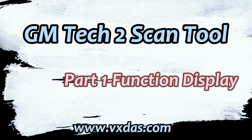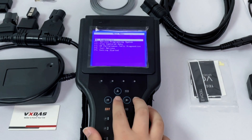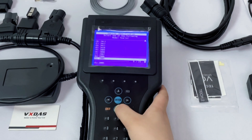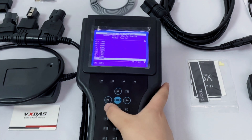Today VxDOS recommends a scan tool that can support many different connection methods: the GMTEC2 tool. It can not only help users read fault codes, clear fault codes, read vehicle sensor data and perform special tests, but also support different connection methods such as OBD2 interface, model diagnostic plug and CAND module, which can meet the needs of different vehicles and have a very high compatibility.